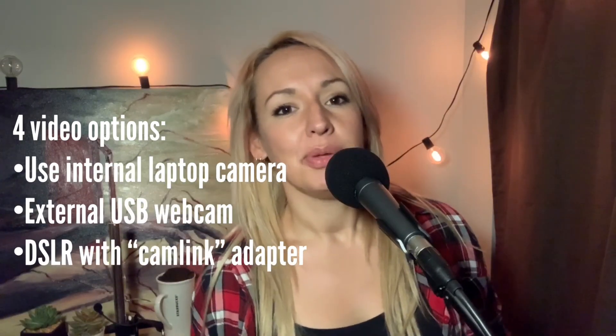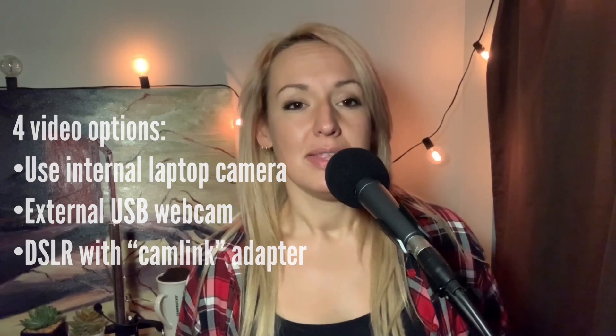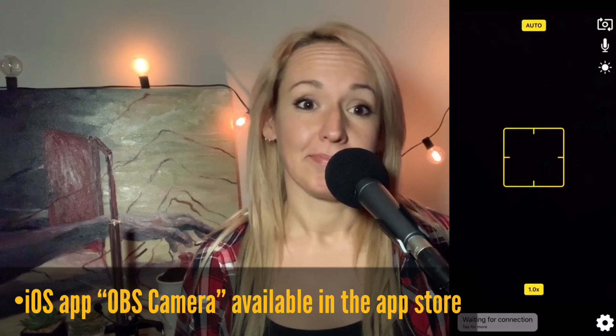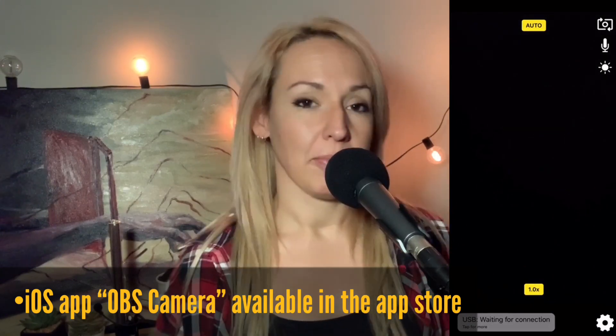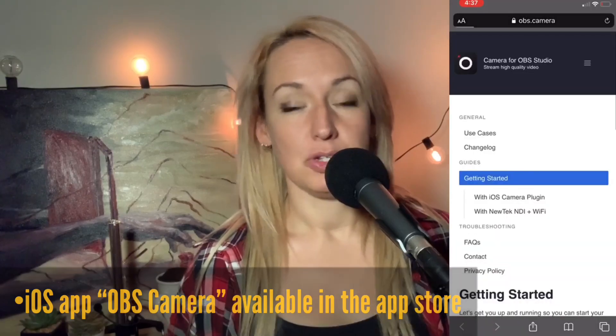Number four, you need a webcam. The first few times I did a live stream I simply used my internal laptop camera — it gets the job done. If you'd like a nicer camera but don't want to spend $300 or more on a new webcam or DSLR, try this awesome app I just found called OBS Camera. It allows you to use your iPhone camera as your video source, which is a huge upgrade to my laptop's internal camera.